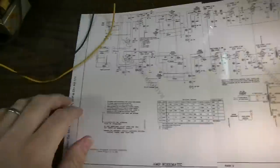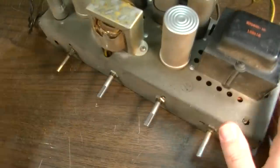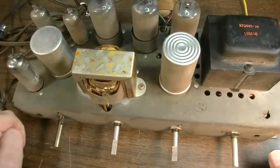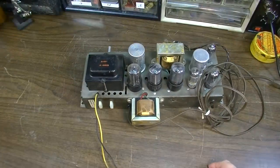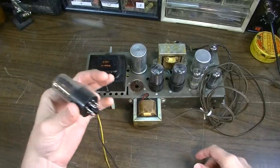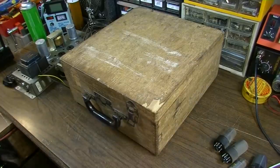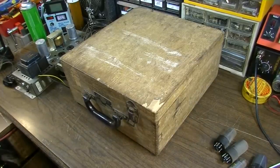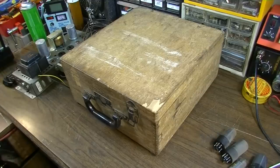Mainly what I'm going to do is recap this thing and get it operational, and then we're going to turn our attention to doing all the Bluetooth modifications. I think first things first, given my recent experience with tubes, I'm going to pull all of these tubes and just test them. Here's my vintage Precision Apparatus Company tube tester, model 612, made in Elmhurst, New York.